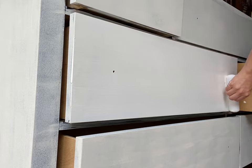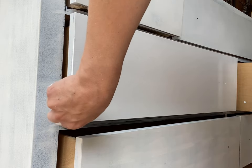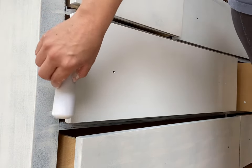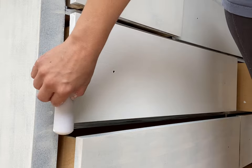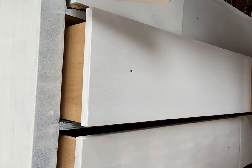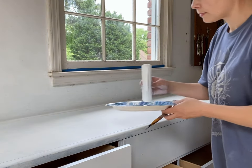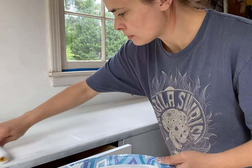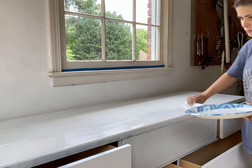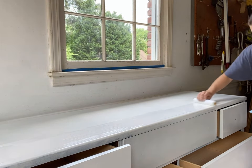My little secret weapon number two is using the sponge roller and applying the paint laterally. I pour it onto a plate, dab my roller in the paint, and then just pull it across with my hand. You could also just use the roller with the metal stick as intended, but I really like the finish this gives me — it's smoother, doesn't have as many brush strokes, and also doesn't have the dimpling orange-peel texture that can happen when you roll things.